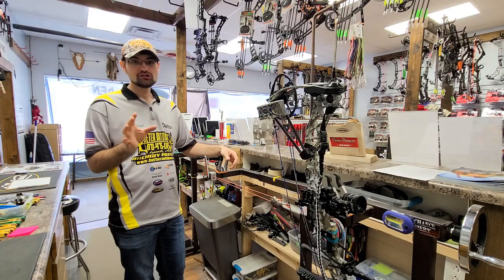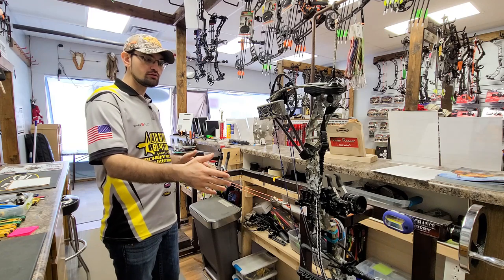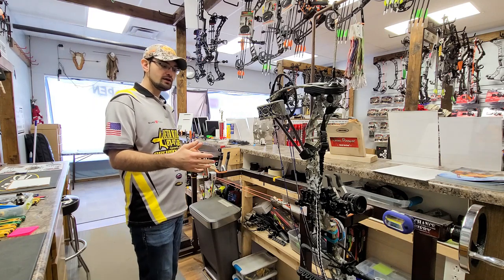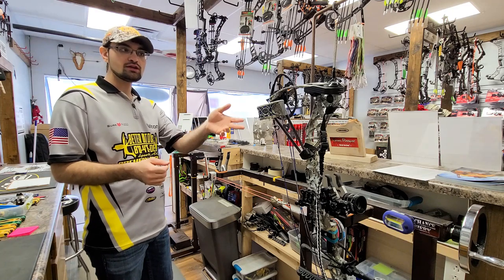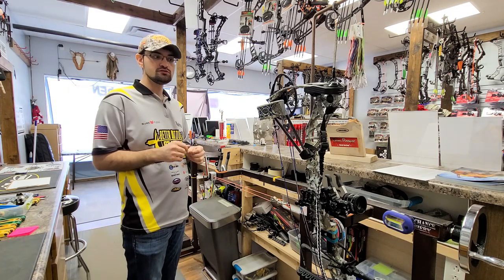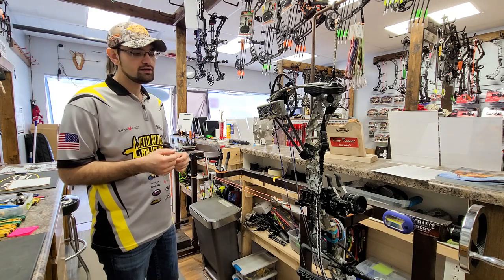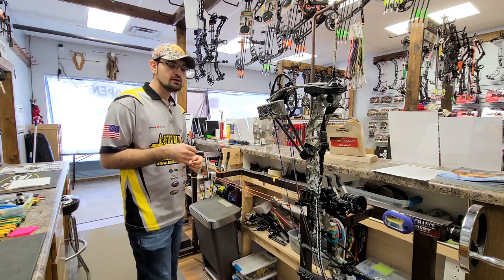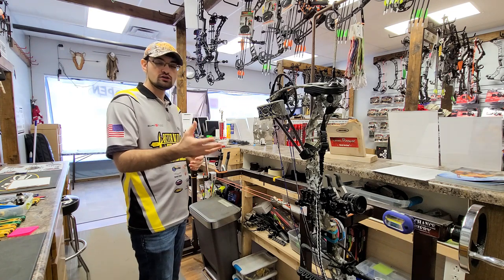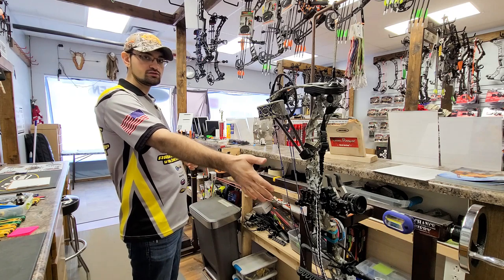For the first step of our stage 3 tune process, we've got this bow in the draw board. The draw board allows us to pull the bow back with the machine so we can look at our cam timing, measure our draw length, look at cam lean, diagnose other issues on bows that have problems outside of tuning, and check our rest timing. We're going to start by checking our draw length, checking our cam timing, and checking our drop away to make sure it's going to fall.